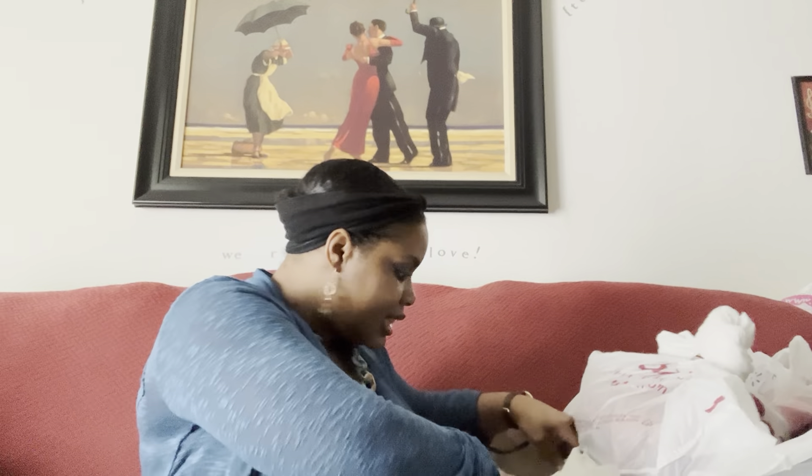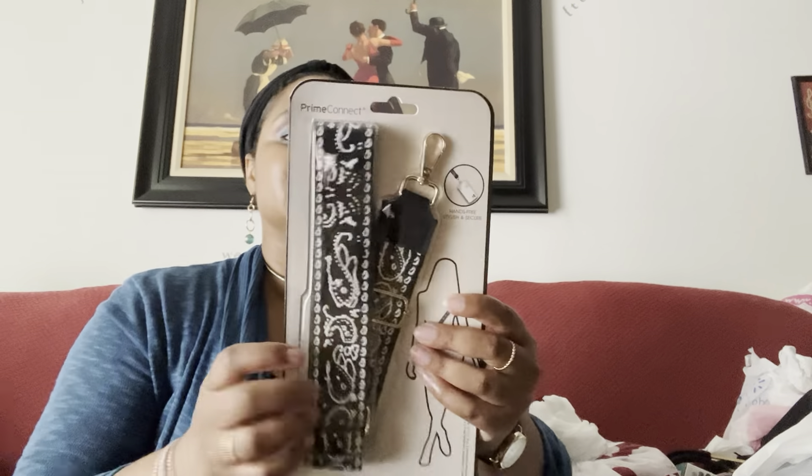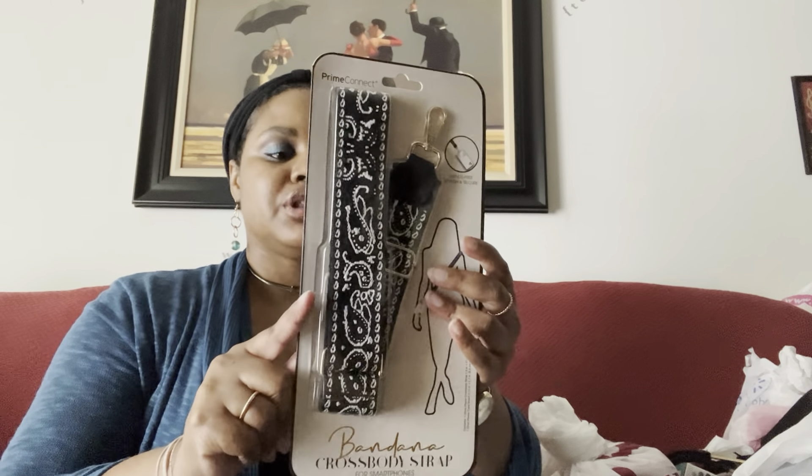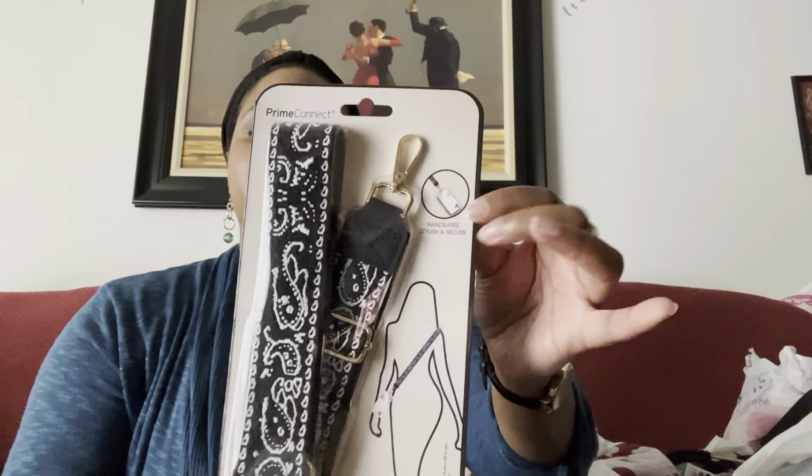I didn't get a whole lot from Five Below, but I did get another one of these crossbody straps for your cell phone. It shows you how to attach it. They have this one in red and green as well — so it's black and white stitching with a red background or an evergreen. I do have one on now; this one is like a chain type of thing with different colors.